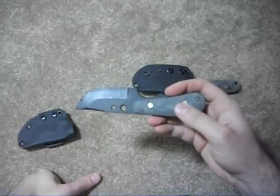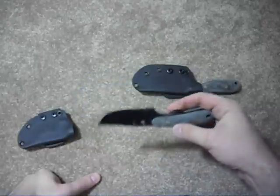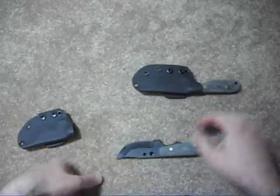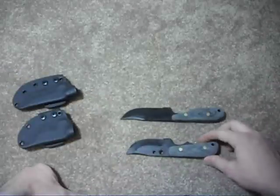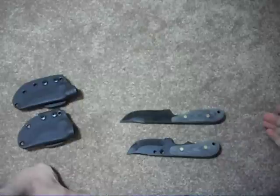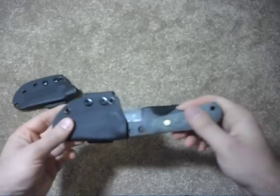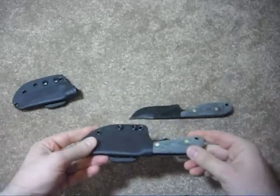The blade length is only 2.5 inches, and I know some jurisdictions have different blade length restrictions, so that might be extra useful. I would take the Talon over the Backup any day for me — just the overall shape and comfort. But a lot of people would probably like the Backup because of its incredibly compact size. Hence the name: it's intended to be a backup knife.